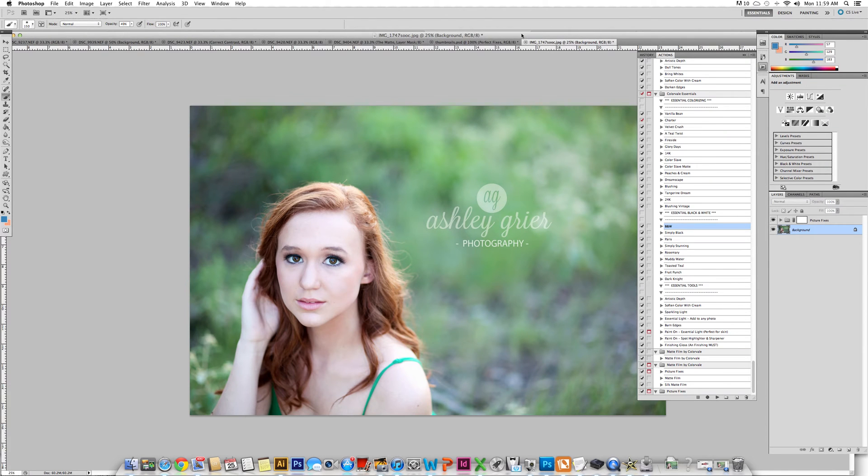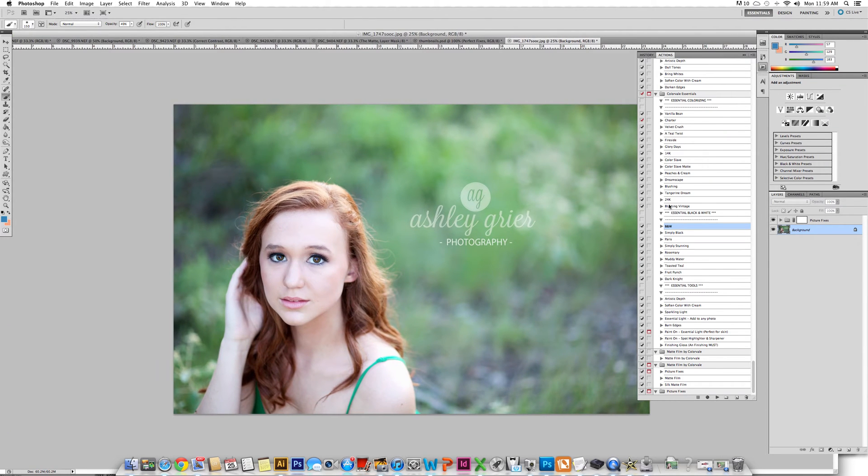We have an action and we have simply cleaned up the base of the photo using our Perfect Fixes, which does come in this matte set. So we have the before photograph and the after. We've cleaned it up and turned on some of the layers, almost every one of them minus a few.